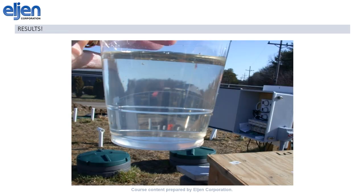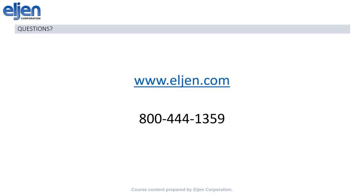As an example of the results we get, here's a sample that was taken after the 6 inches of sand that we require under all of our products. It's not quite drinkable yet, but you can see that we are well on our way to clean water. If you have any questions, we're more than happy to answer them. You can look at our website, www.elgin.com, or you can always give us a call at the office at 800-444-1359. Have a great day.